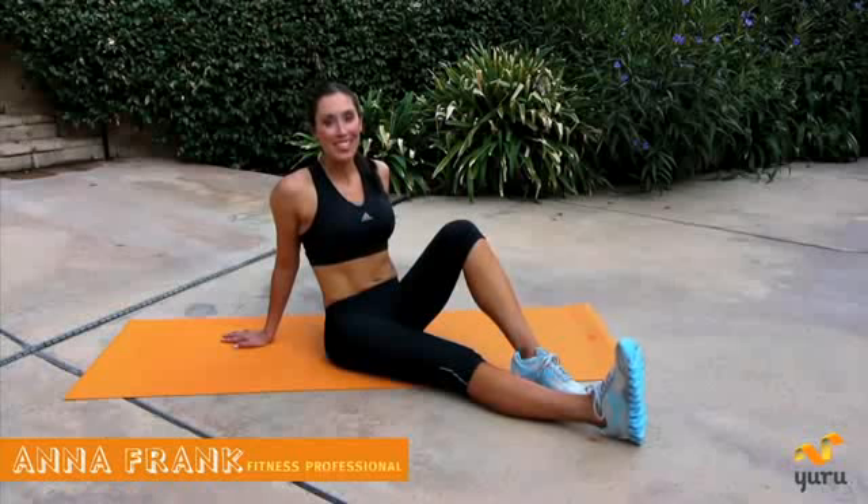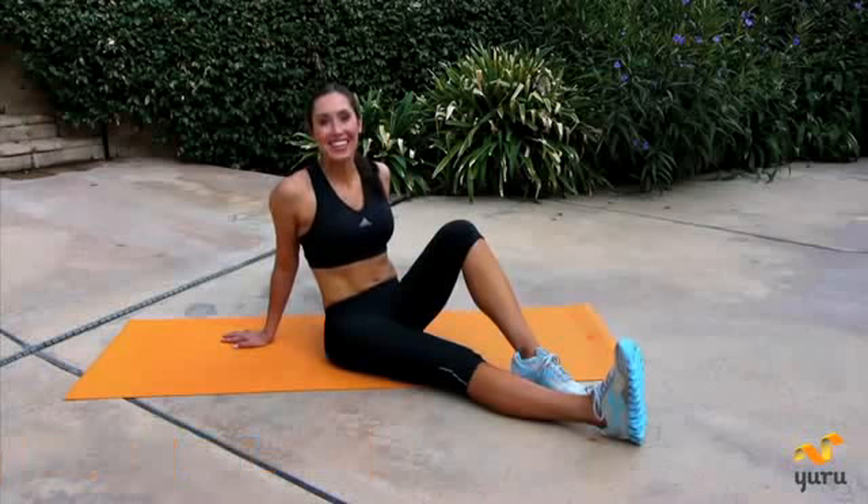Anna, we're going to work on your abdominals today to get your stomach flat fast. Let's get started. The first exercise we're going to do is a core hold.